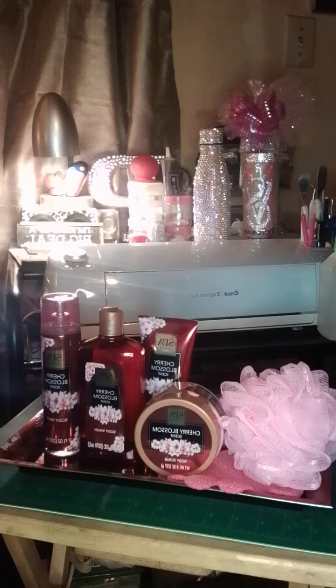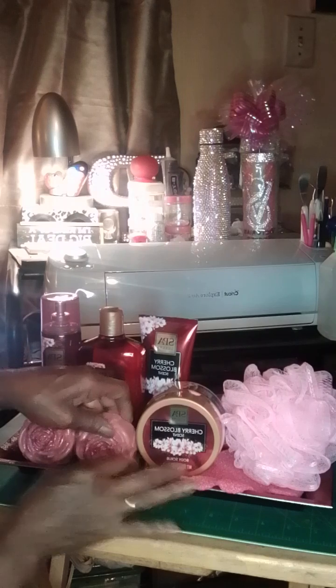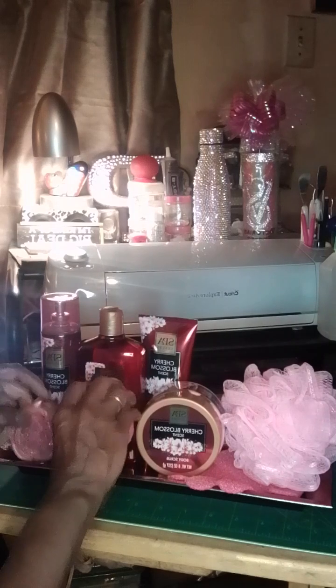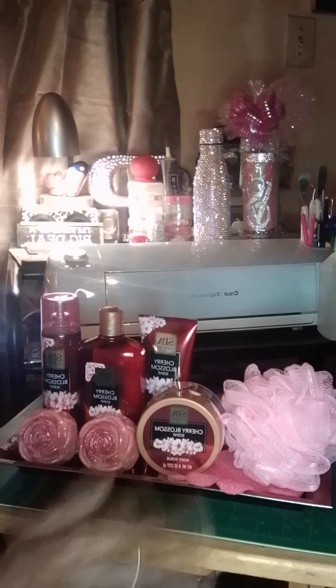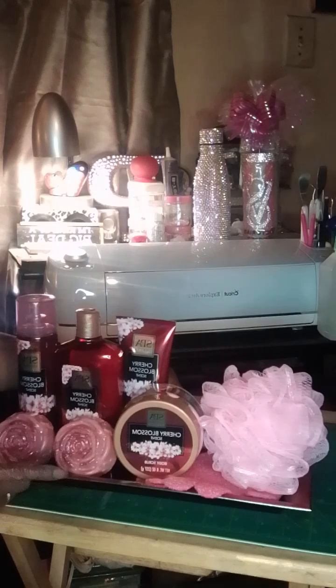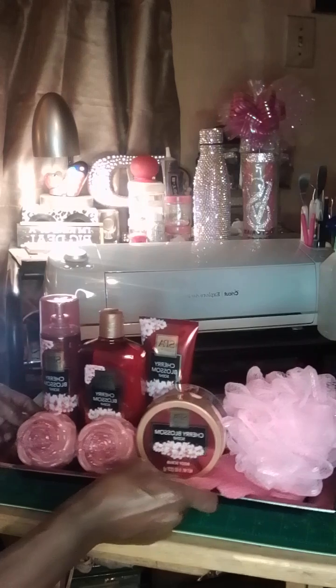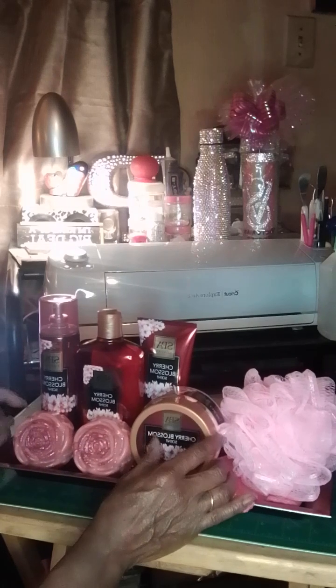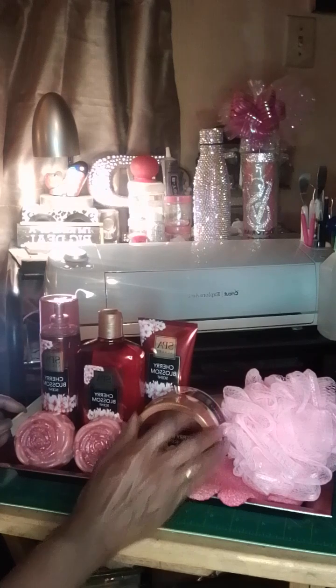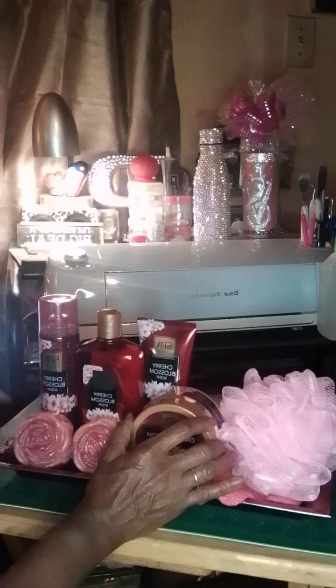The difference between mine and the original is the body mist and the handmade soaps — I don't know if you can see it or not. So, how did I do? I hope you can see it. Thank you for viewing, please like, comment, share, and subscribe. Thank you, good night!